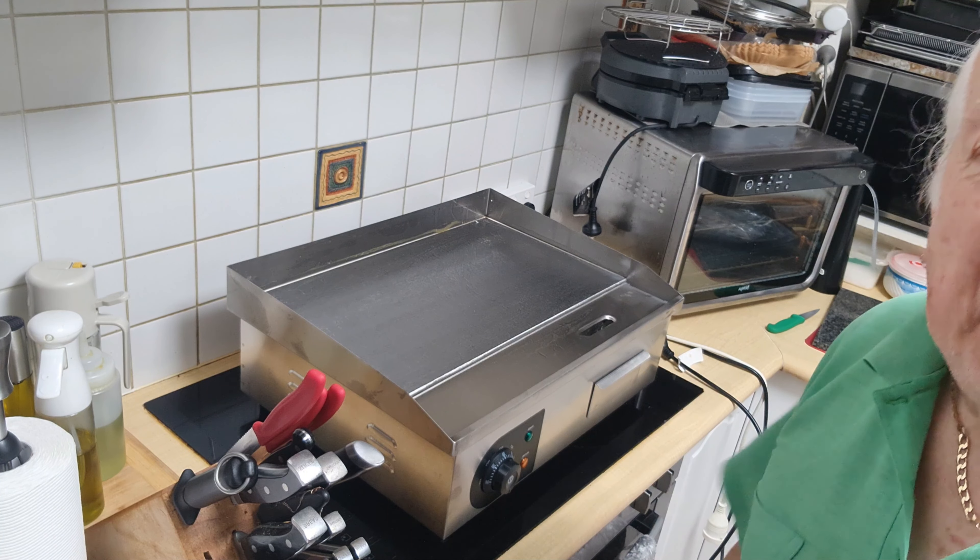Okay folks, as you can see I've started seasoning - it's changing colour, which is exactly what I want. There's the smoke alarm - I'll have to go turn that off in a minute. They're sensitive but there's not a lot of smoke coming - I've had worse smoke cooking on a snake. You've got to oil it and keep it on hot till it stops smoking, then you've got to do it again. I've got to do it five or six times.